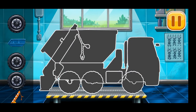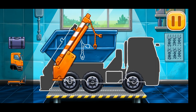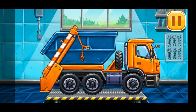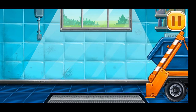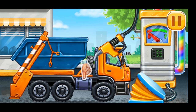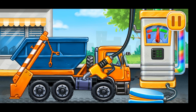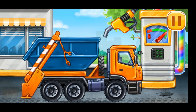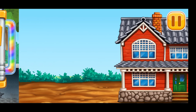We need to assemble the dump truck. Don't stop. Now we need to fill it — dump truck. Press the pump. Done. Let's remove the construction waste.